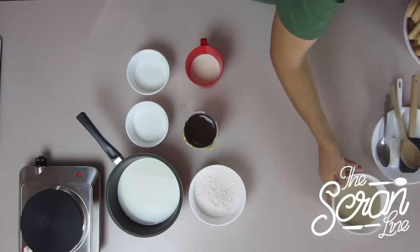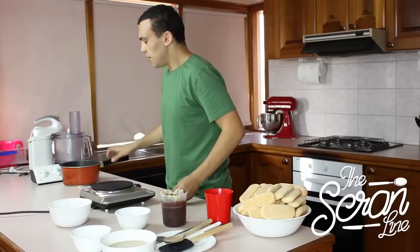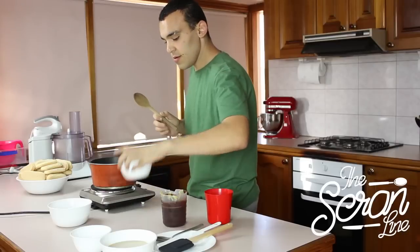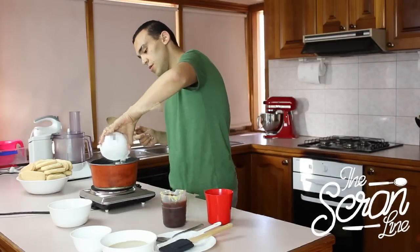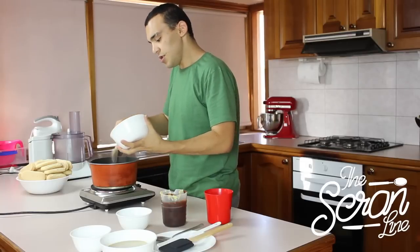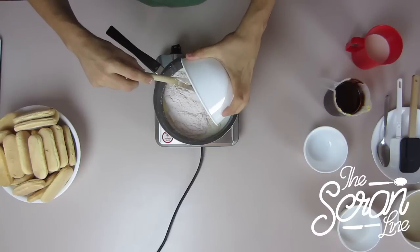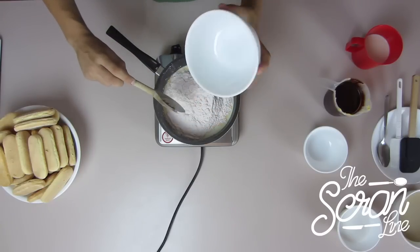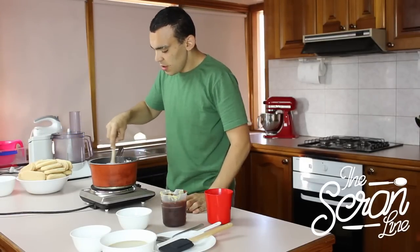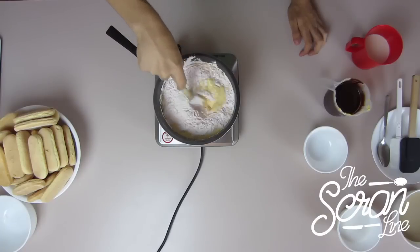First thing we want to do is we're going to put the milk on to the stove. We're going to put our sugar in there and give that a bit of a mix. Next we're going to put in our custard powder — just put that in slowly because it's very messy. Now it doesn't really matter if there are any lumps because I'm going to put this into a food processor so we're going to get it really nice and smooth and it comes out really beautiful. I'm going to give that a stir nice and gently so we can mix it all in.